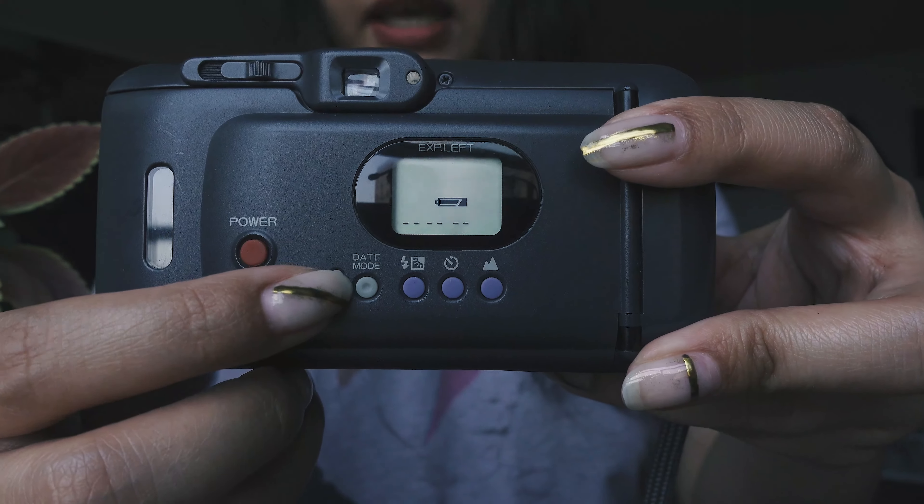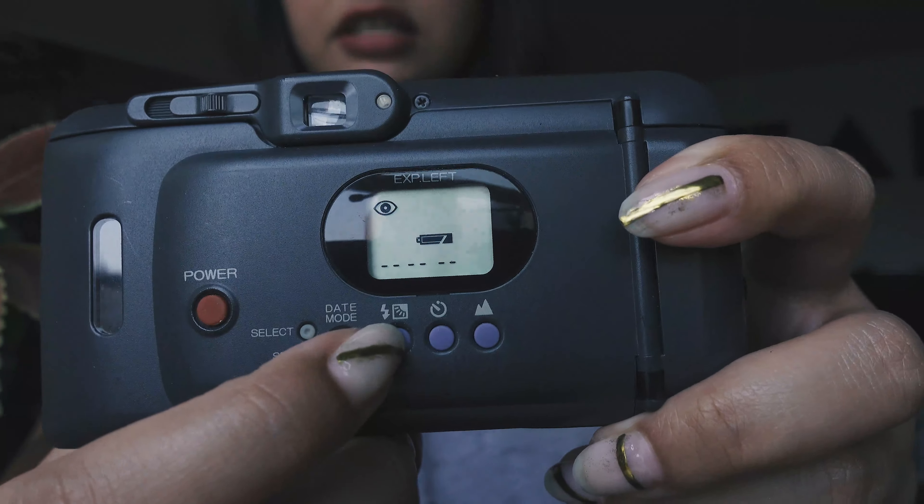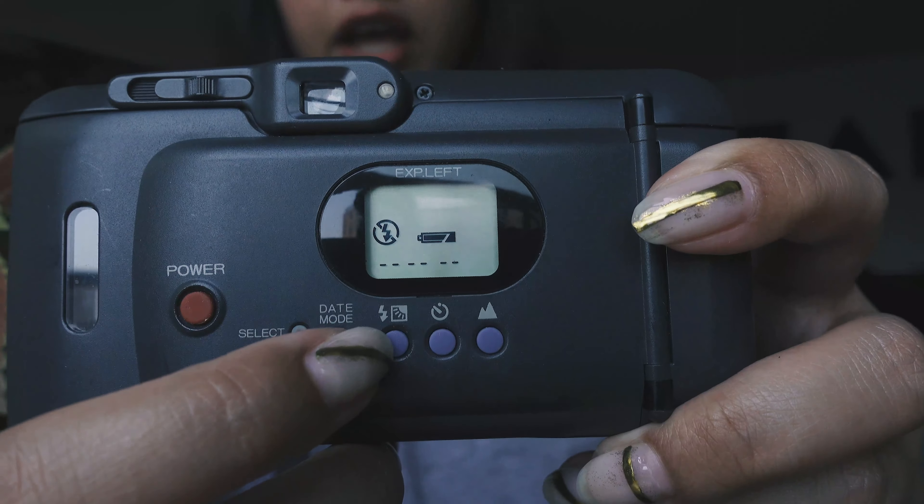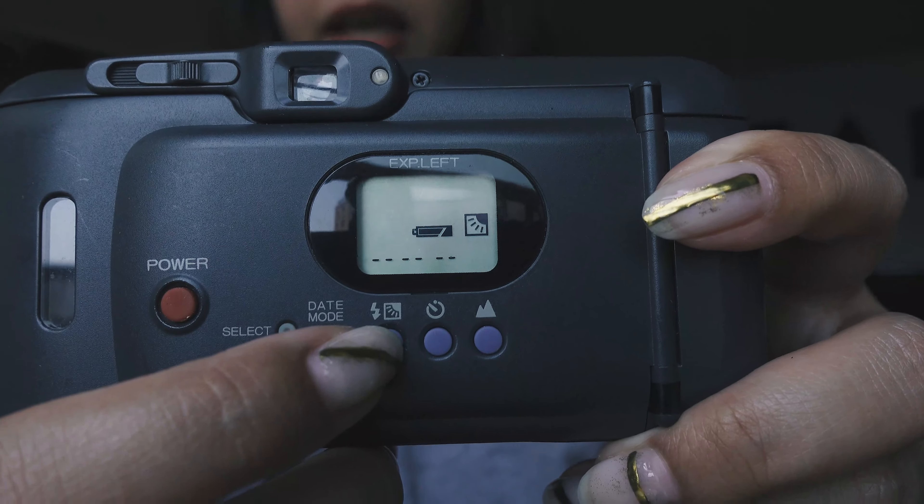There's also the date function, which I don't use because if you notice a lot of the old cameras, the last year they offer is 2019, so it won't be accurate. So I never use the date. It also has a flash feature — red eye reduction, regular flash, no flash, and backlight flash.